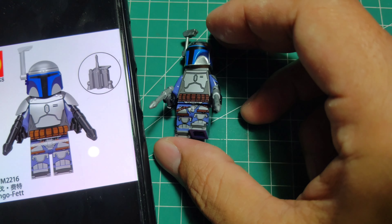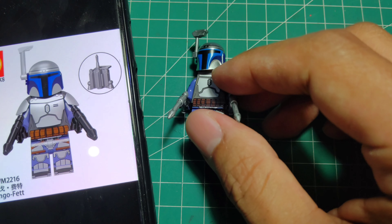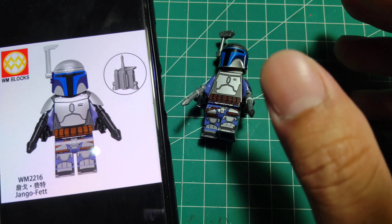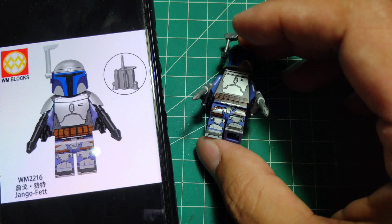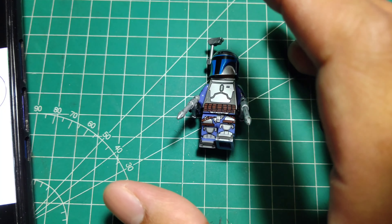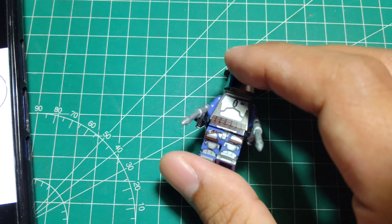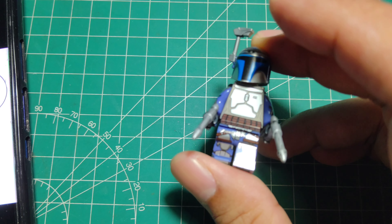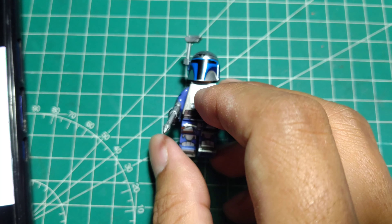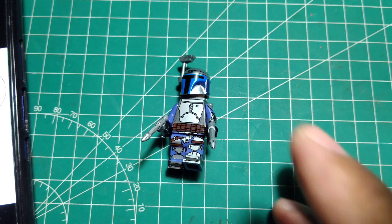That's it! What do you think, guys? Please comment about this review. Maybe you have another top choice for the best Jango Fett minifigure. Just stay tuned on my channel — this week is about the Mandalorian, Mandalore the tribe, the main characters of Mandalore. Don't forget to visit my other channel.